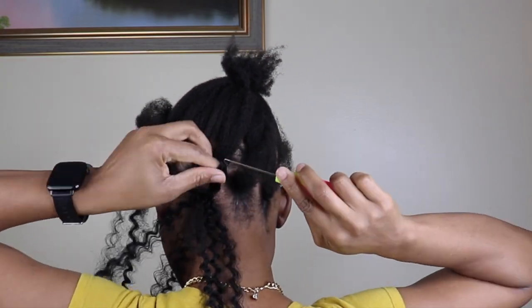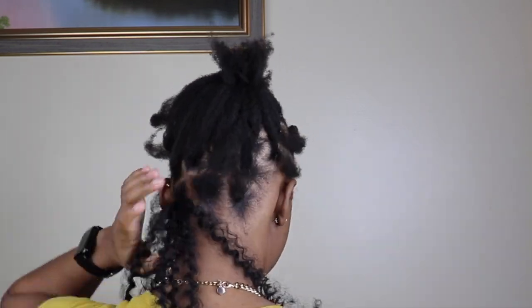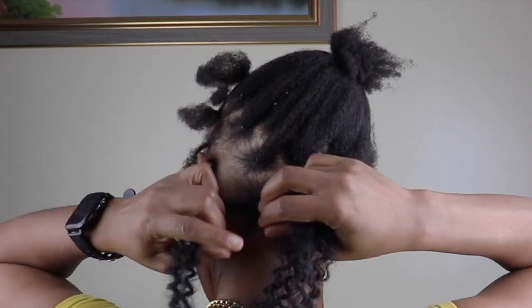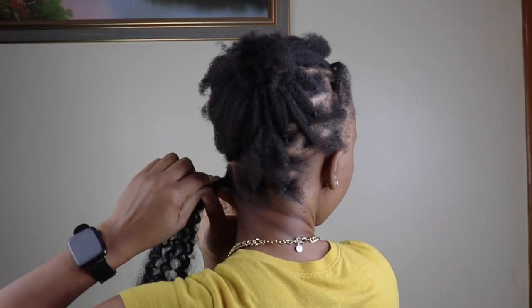Now that I have all 3 strands, I'm going in with this braiding gel to add it to my hair, to make sure my hair is nice and neat in the braid.